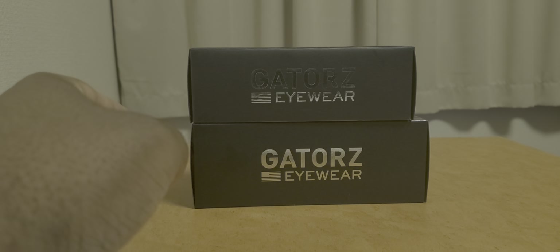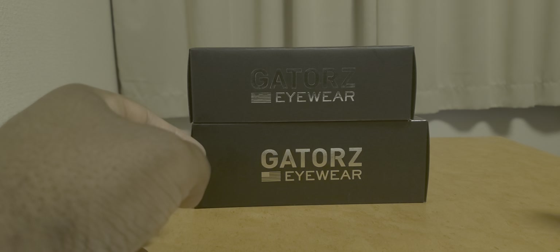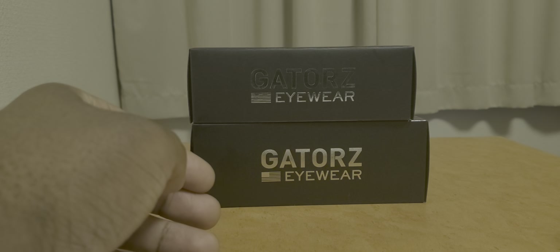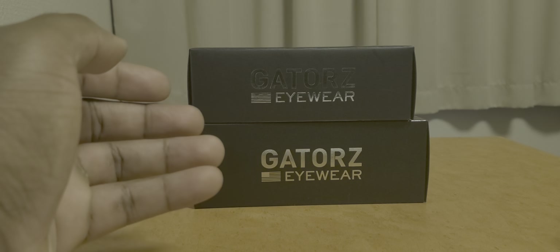I rented a pair of these about several months ago at my field, right before — about a month before — they did the location switch. And the first time I saw Gators, I never really thought that much about Gators, or I didn't know much about the company. I'm like, well, why would you — what's so good about them? Why Gators? Why this particular set of eye protection against anything else? What makes them stand out?